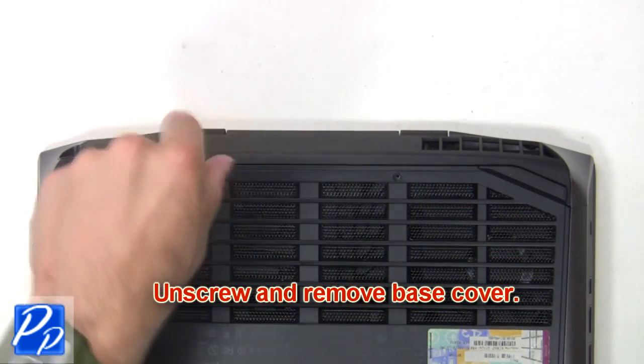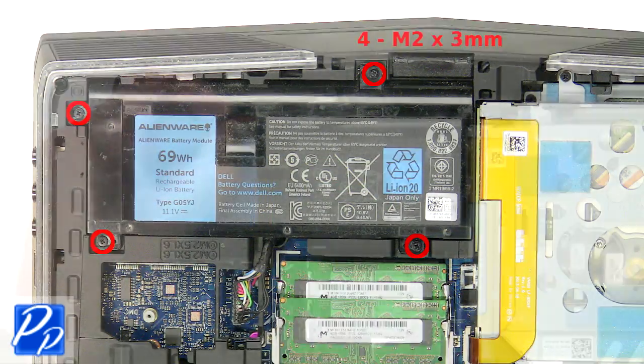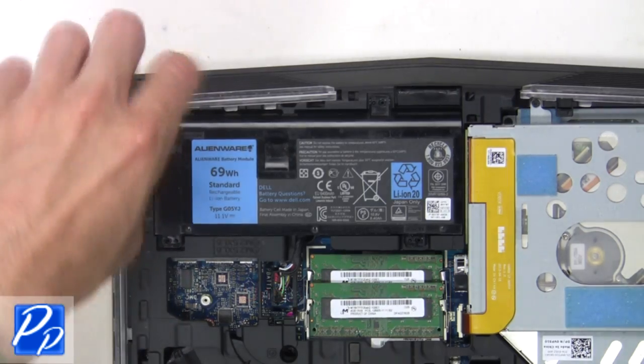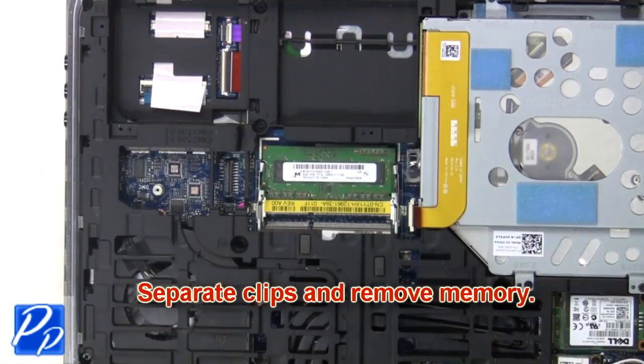Now unscrew and remove the base cover. Next, unscrew the battery, then unplug and remove it. Finally, separate the clips and remove the memory.